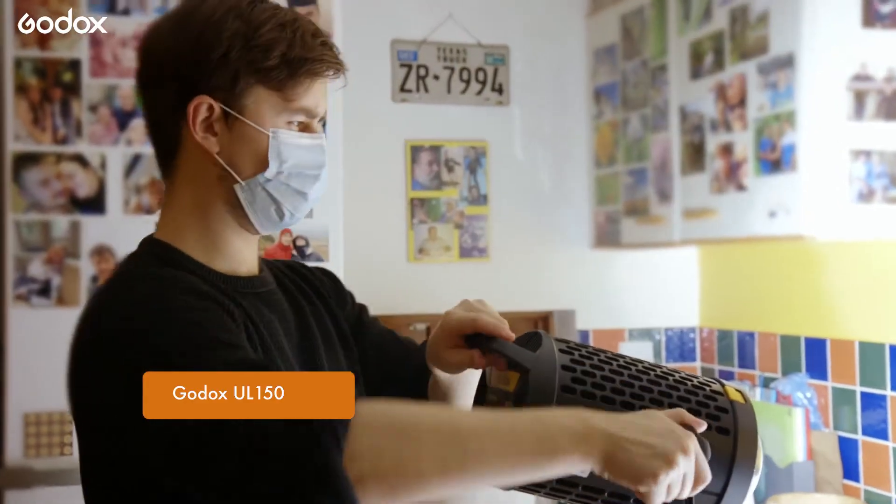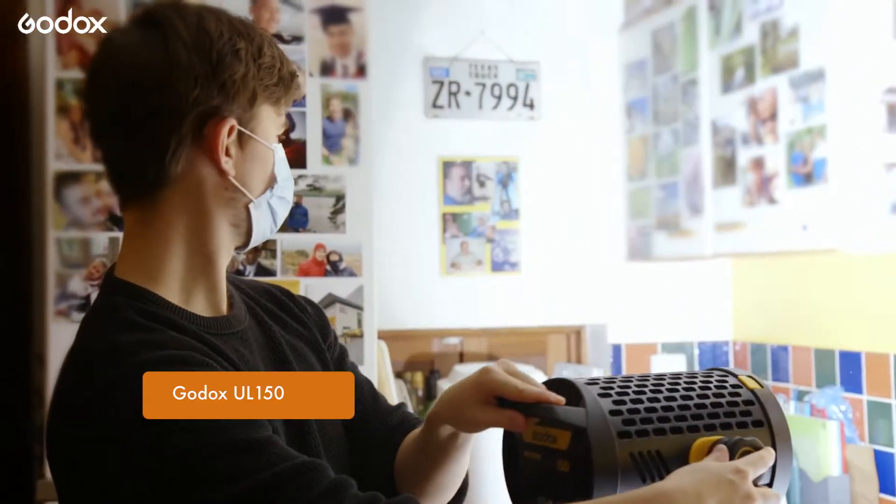Hi, I'm Simon Cade. I'm a freelance filmmaker and the host of the YouTube channel DSLRguide. This past year I've been enjoying filming documentaries, and I'd like to share what I've learned about lighting for two different camera angles when filming in someone's house, where there's usually less space than in a studio.